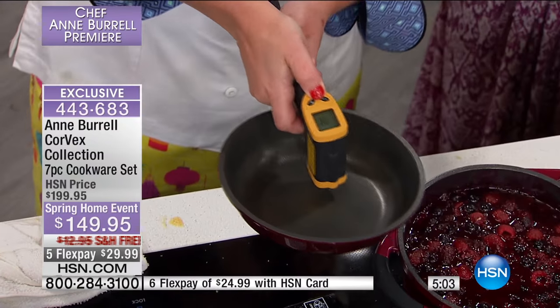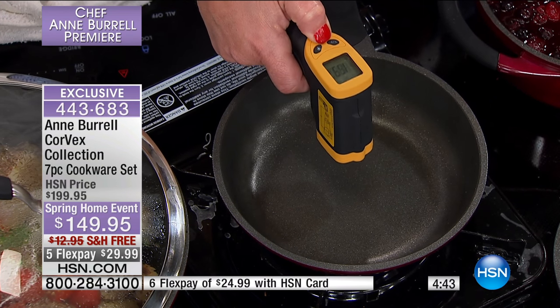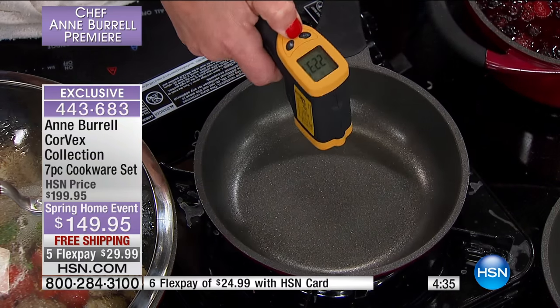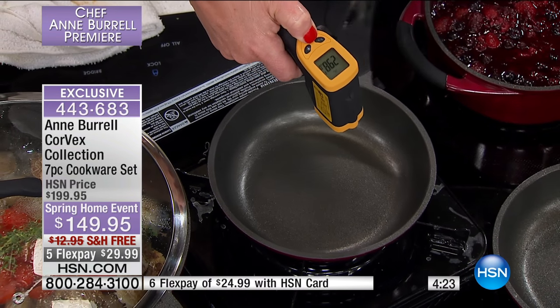Ann demonstrates with a heat gun: the pan starts at 74 degrees. She cranks the burner to high and in a matter of seconds it's at 150 degrees — doubled in four seconds. Nearly 200 degrees in 10 seconds. In about 15 seconds it's approaching 300 degrees, and it's even every single place she measures. From the cupboard to 300 degrees in seconds. You absolutely need to clock that next time because that's truly fast. When you talk about heating up a pan, it matters so much.